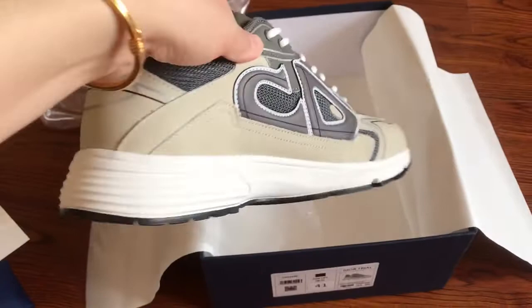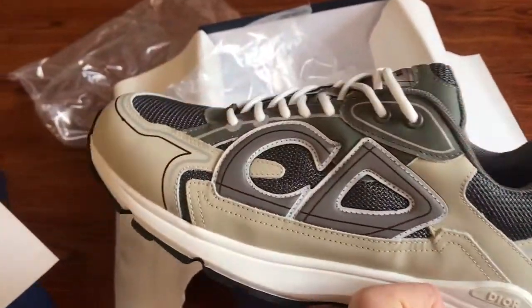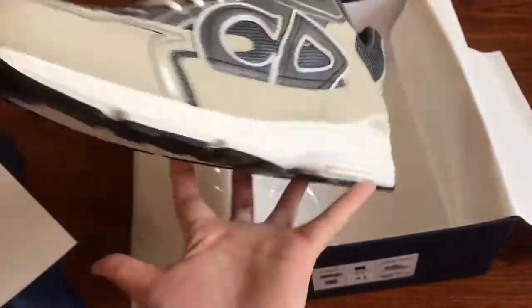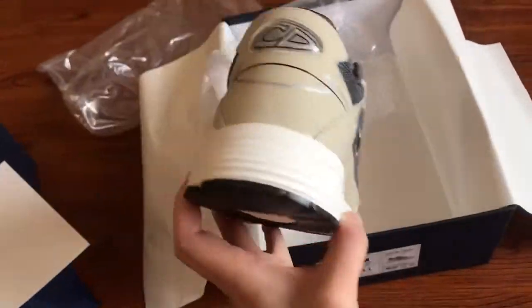We have five colorways of these shoes available. You can check my site below the video at GotKickstar.You. Thank you very much for watching — goodbye!